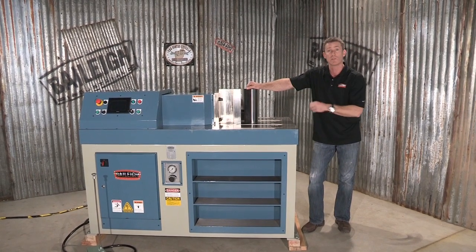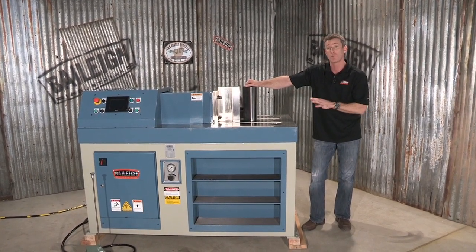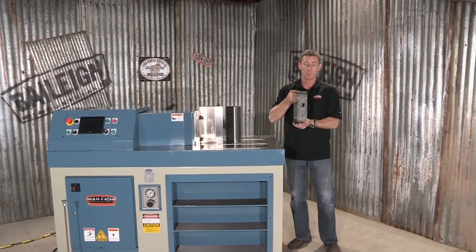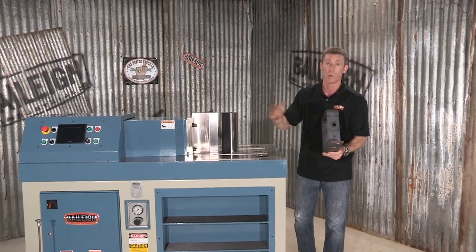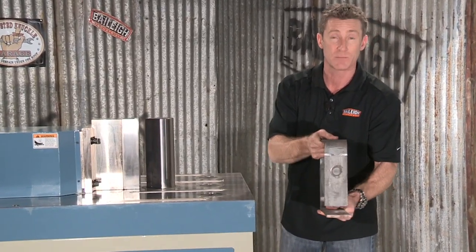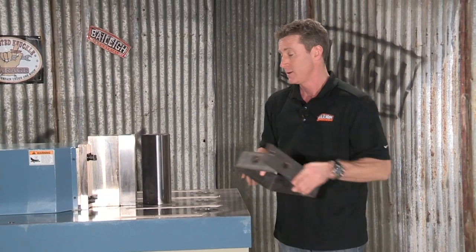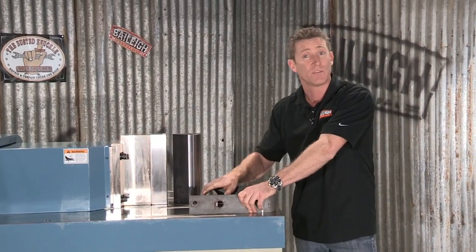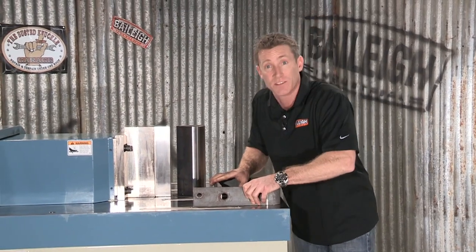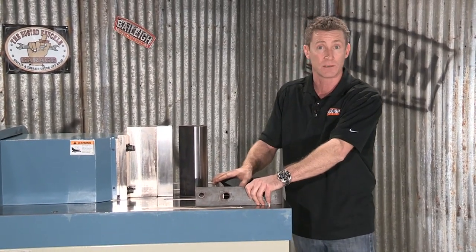This machine as it's tooled right now is a horizontal press brake. Compared to a vertical press brake, where you put the product in and sometimes it's really hard to even up, some of these jobs that are under 12 inches or 300 millimeters can be done on this machine, and the material is flat all the time so it's completely true.